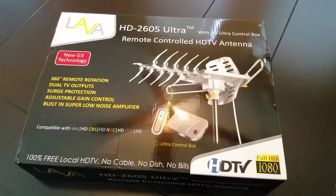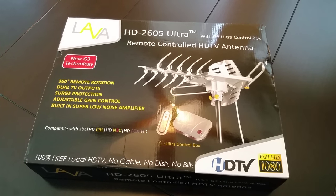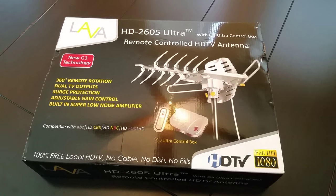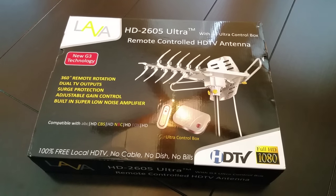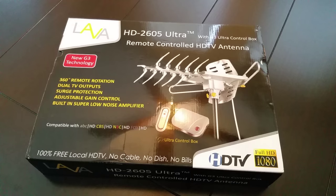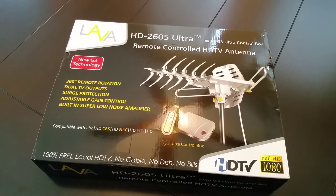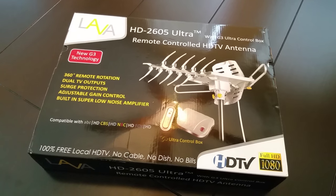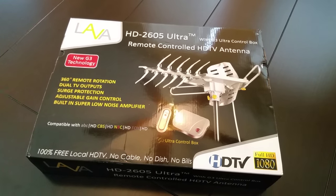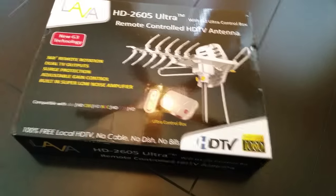Unfortunately I can't install it on the outside of my roof because my community doesn't allow HD antennas on the exterior. They allow satellites because everyone's used to those, but HD antennas vary in size and look totally different — people are concerned about property values. Whatever I can do inside my attic is fine, just not on the outside.